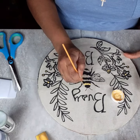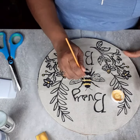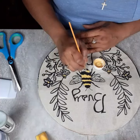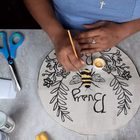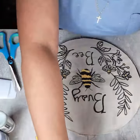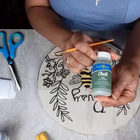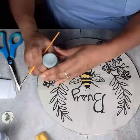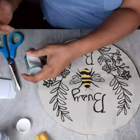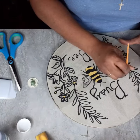I am currently using my Hello Hobby chalk paint in the color Tuscan Sun to paint the bumblebee and the center part of the flowers. I like to paint everything in one color that I'm going to use, then clean my brush with a baby wipe and start my next color — because I'm going to use the same brush since it's very small and good for detail work.